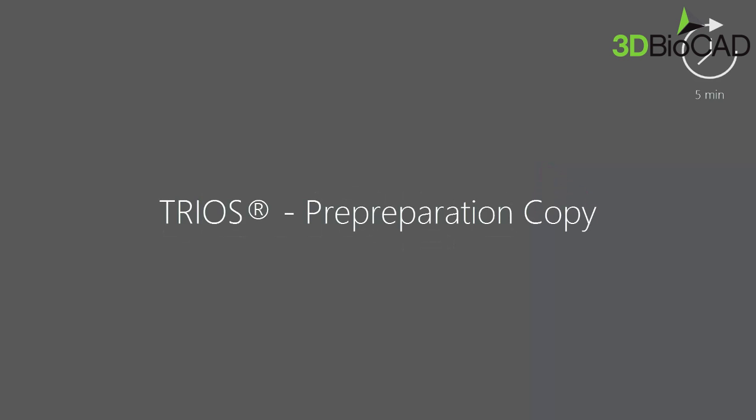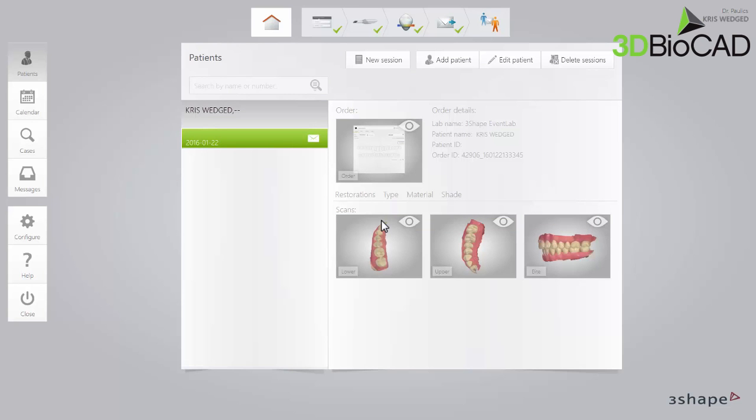In this video you will learn how to create a pre-preparation copy. This workflow may come in handy for restoration cases where you already have a scan of the patient's unprepared tooth. Using this workflow, you will only have to scan the preparation itself, not the rest of the arch.